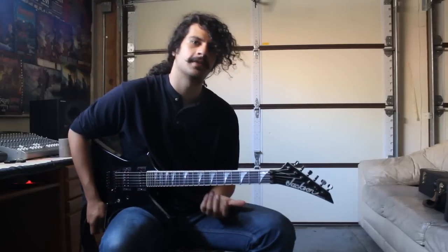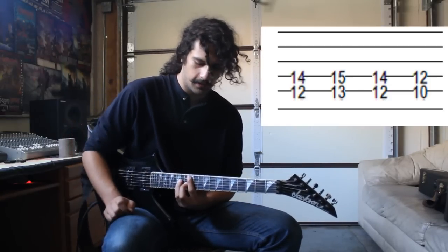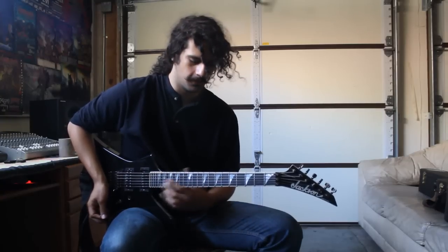First I'm going to show you the endings for the intro riff. The first ending starts on the twelfth fret, and it's just twelve, thirteen, twelve, ten. And the second ending is just picking an A chord four times.